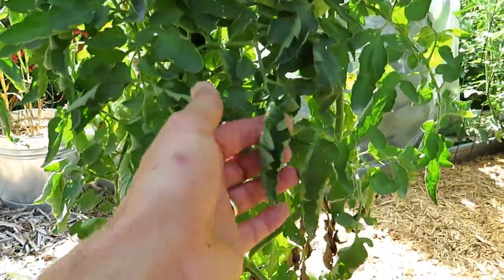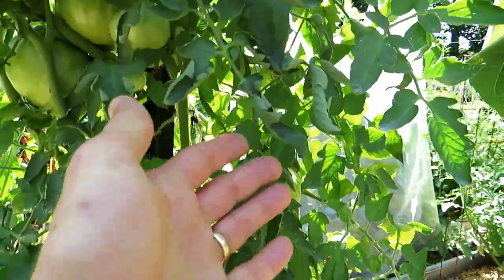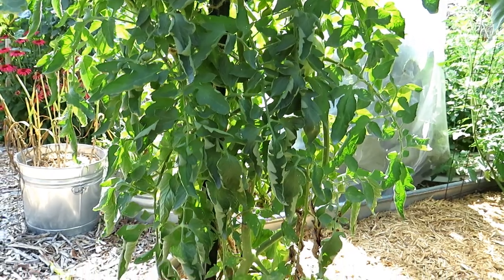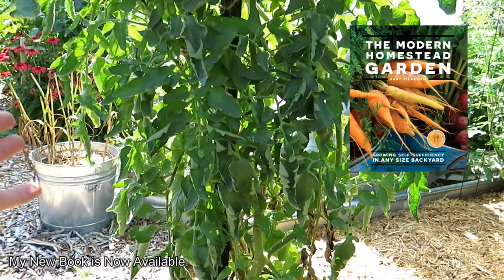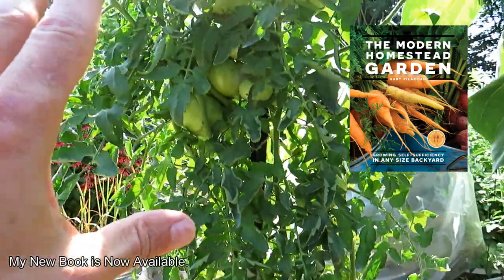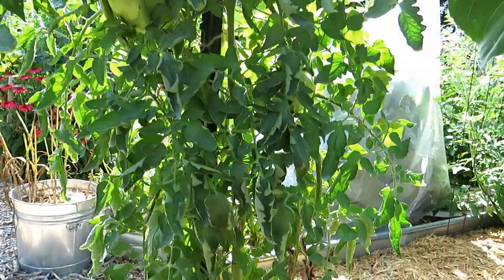So when we start seeing our leaves curl like that, we tend to start worrying — what's going on with my tomato plant? Now, there is something called Curly Top Virus, but this is not that. When all your leaves are curling in different places, that isn't a virus; that isn't a signal that doom is coming to your tomato plant.